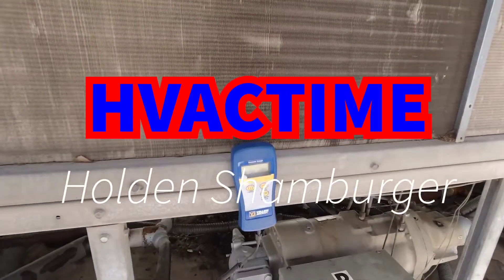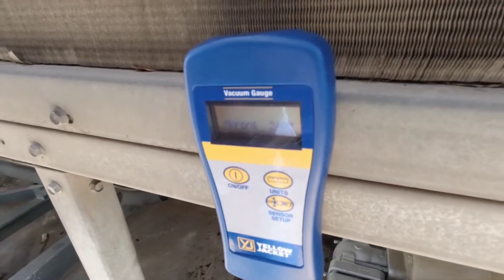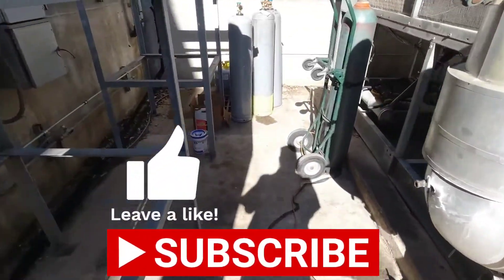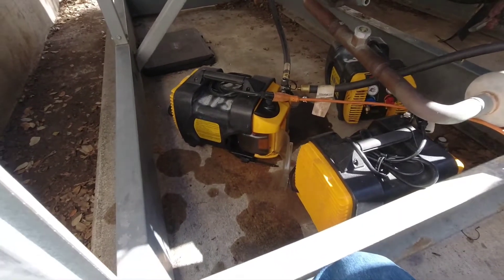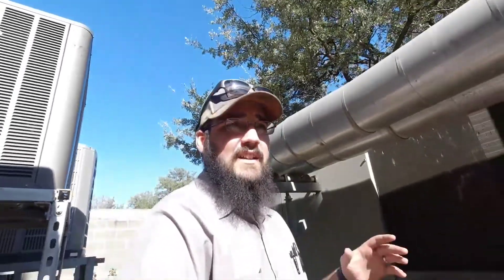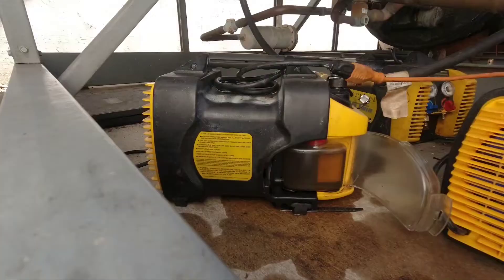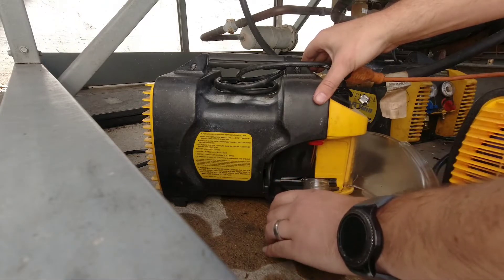We're back here today at this RTAA. The vacuum was running overnight, we're down to 2400 microns and my oil is fairly dark. I've seen worse, but I'm going to change the oil out and get some fresh oil in there. It was actually down at about 1800 when I left, so what that tells me is I probably used up whatever capacity that oil had, and once it maxes out you just start climbing the microns from there.